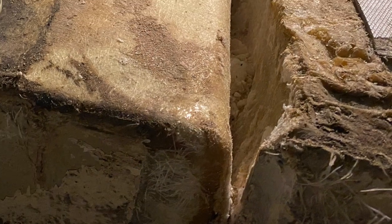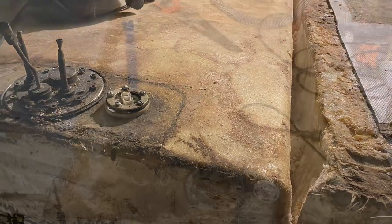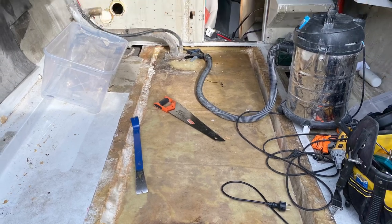I took the first floor away and then had to deal with the foam that was filled in between the tanks and the stringers. That took quite a while, but with some hard work it was done.